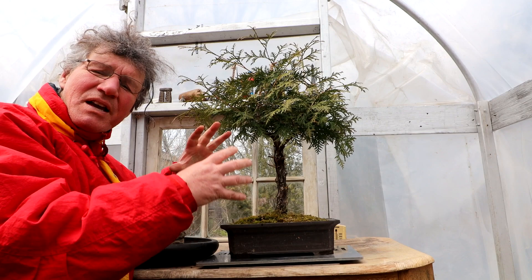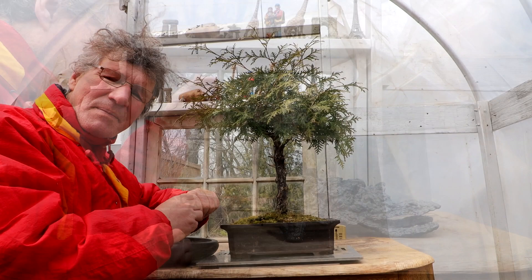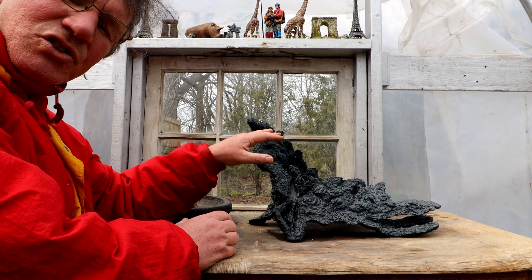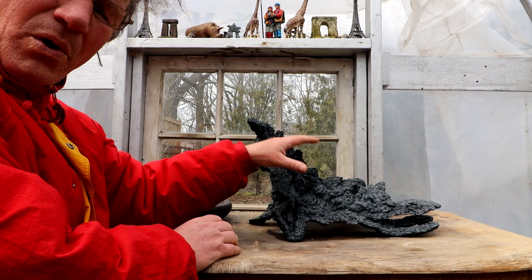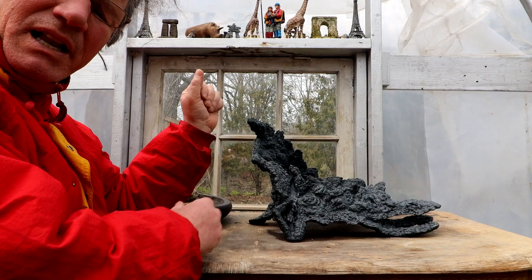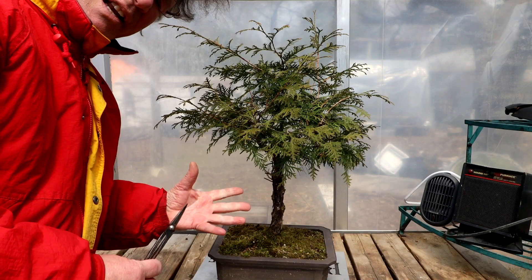I'm going to start today by pruning back the top of the tree, getting it pruned back to the minimum amount of foliage that I still think the tree will live - so I'm going to take it quite far back. I have thought about planting one of these cedar trees in the pot that Shani sent me, but both of these trees are too small and would look too insignificant, so I need something a bit larger or a group planting to balance the pot. I've got the tree on the side bench now so I can begin the pruning process.